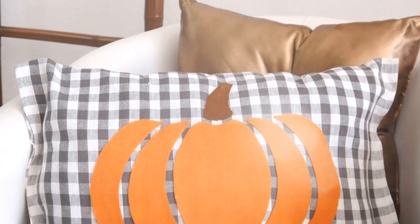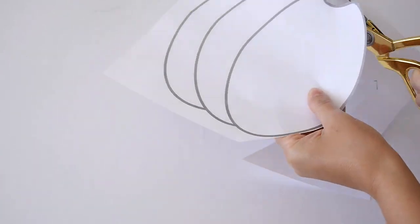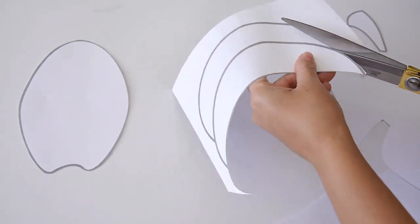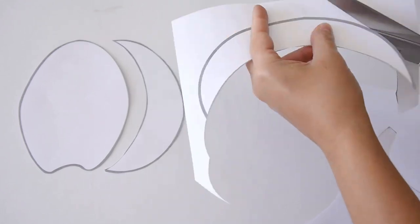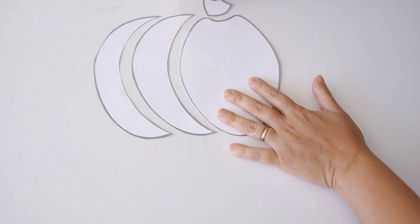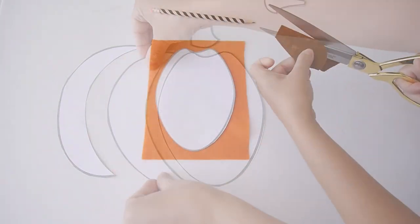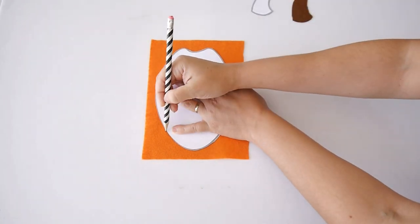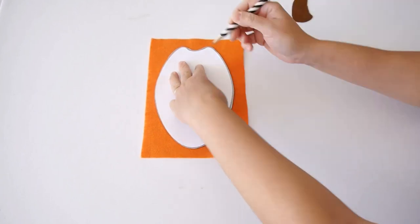Our next DIY project is this adorable pumpkin accent cushion, perfect to decorate for fall. For this project you'll need the pumpkin template which I've designed and made available for free download — check the description box for the link. Once you've downloaded and printed it onto white paper or card, cut out all the pieces. Then take some felt in whatever color suits your decor, trace all the pieces onto the felt, and cut those out as well.